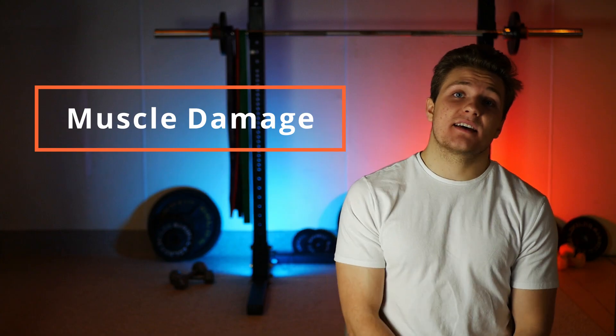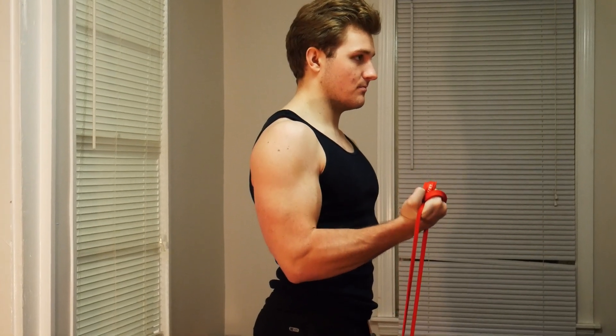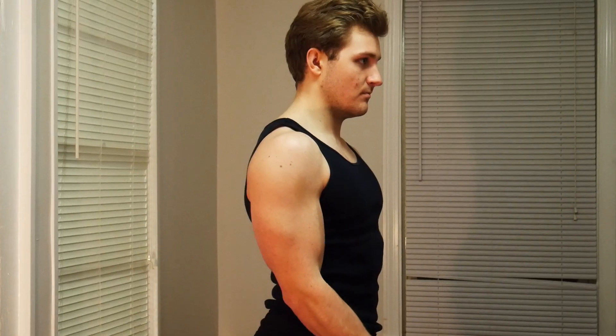Muscle damage is the second mechanism. Muscle damage refers to the small muscle fiber tears that sometimes occur when lifting weights. They are more associated with the eccentric part of lifting, which is when your muscle is lengthening under tension. There's less established evidence for muscle damage being a large contributor to muscle hypertrophy, but it is theorized to be at least part of the story.